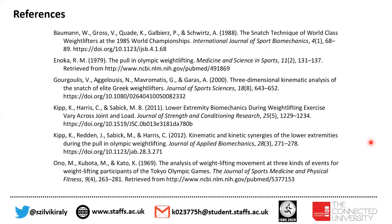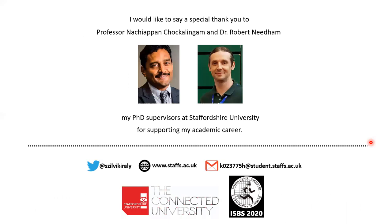These are my references. I would also like to say a very special thank you to my supervisors at Staffordshire University, Dr. Naci Appan Csokalingam and Dr. Robert Needham. Thank you for supporting my academic career.